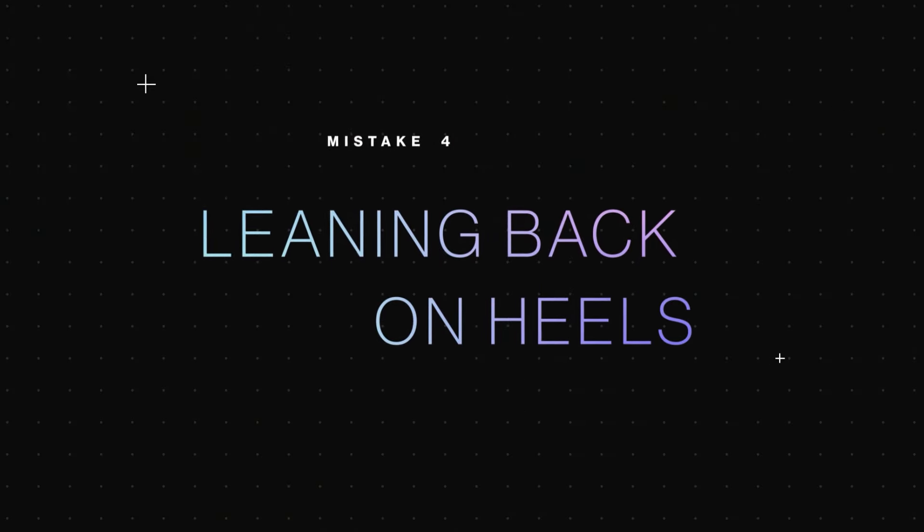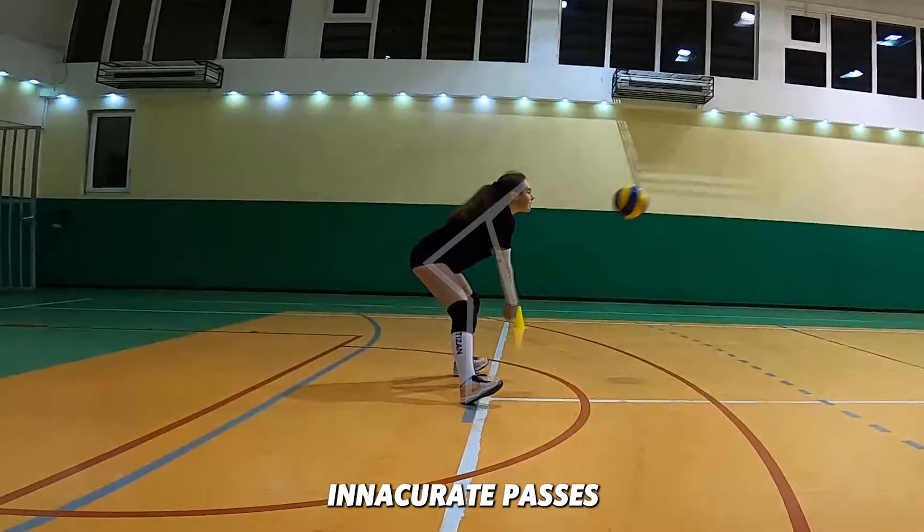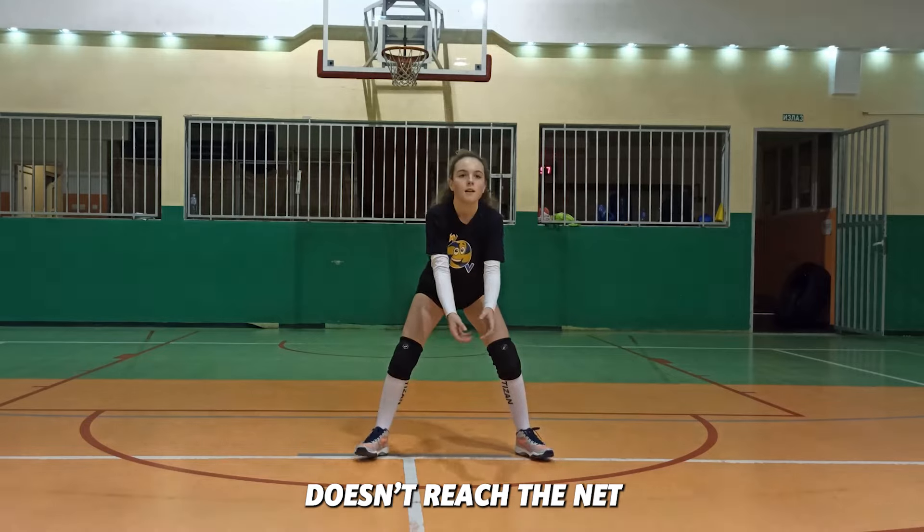Mistake four: leaning back on heels. Leaning back on your heels is a mistake that can result in inaccurate passes because you have no balance and the ball often doesn't reach the net.